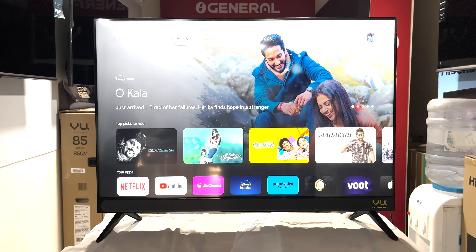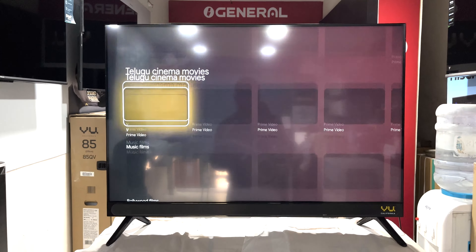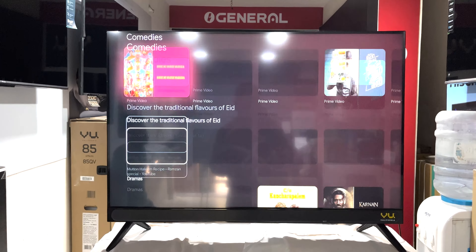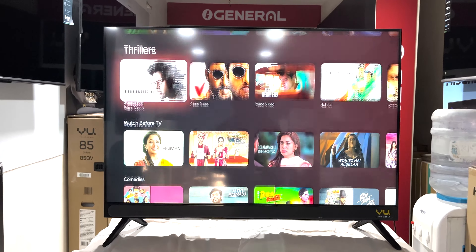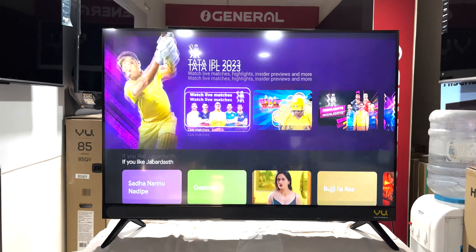If you want to use the TV with the Google TV interface, we have access to a lot of apps. We have an Android app, and all the apps are available.